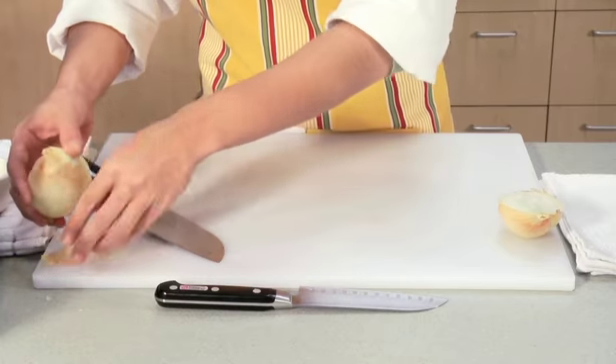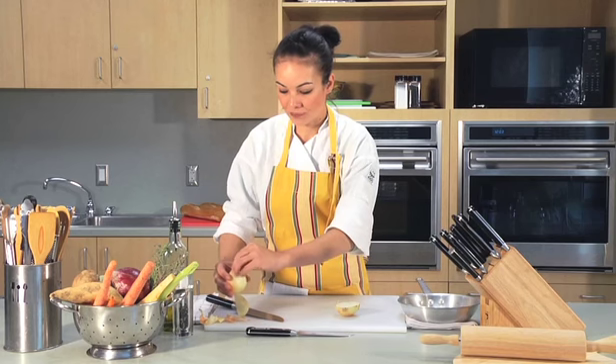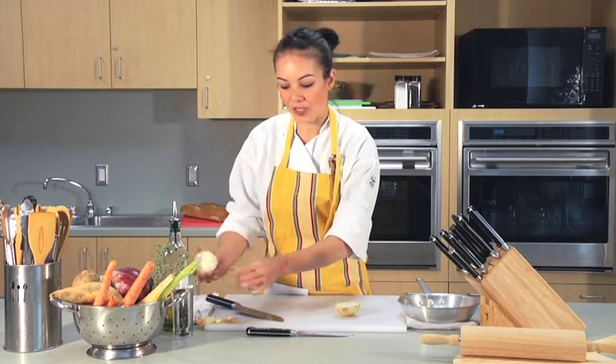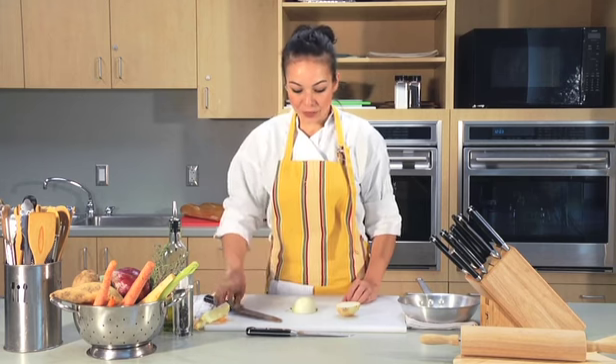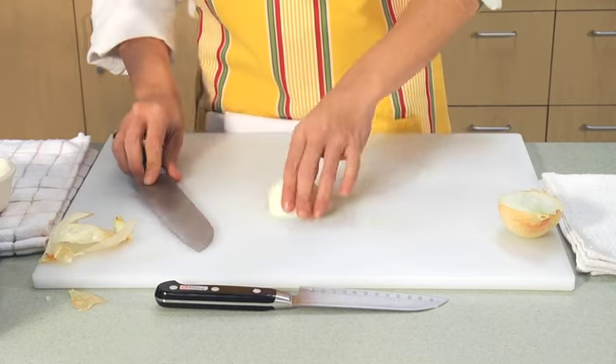Now open your onion and peel. You want to take off that first layer of skin. Then trim off the end, keeping the root intact.